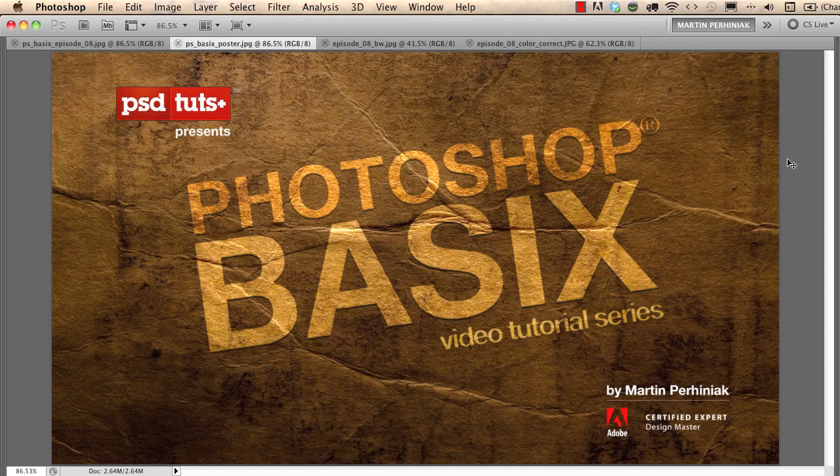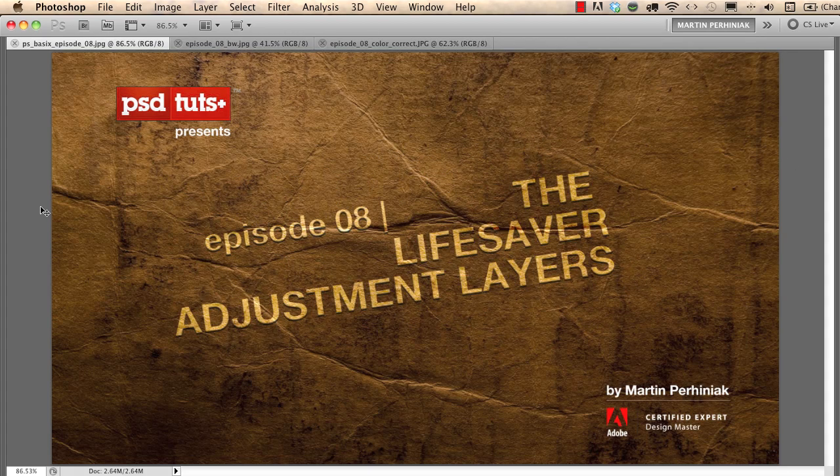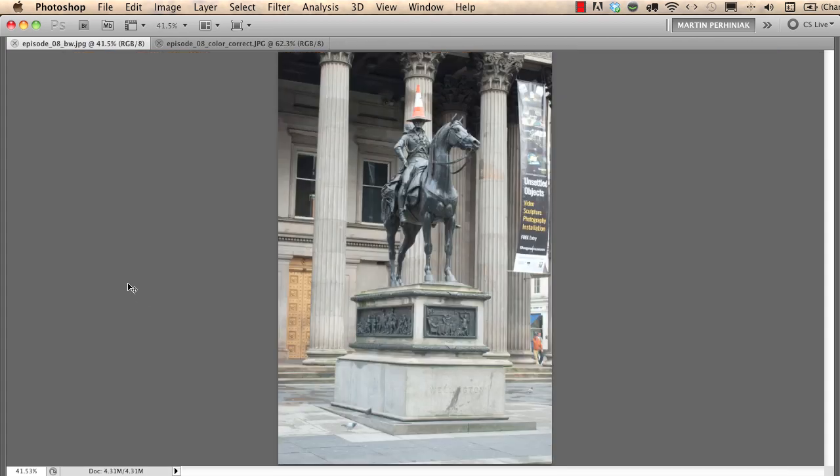Welcome back to Photoshop Basics on PSD Touch Plus. I'm Martin Perhiniak. In this episode we are going to learn what adjustment layers are for in Photoshop. I'm going to show you two examples, and you can repeat the same with the files that you can download from PSD Touch Plus. With these exercises you will see the power of adjustment layers and how to work with adjustments non-destructively in Photoshop.